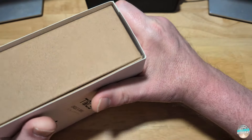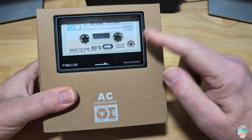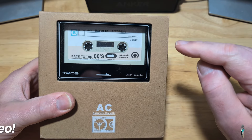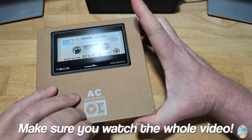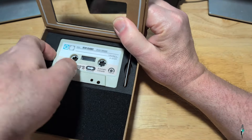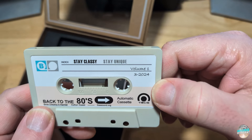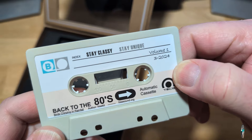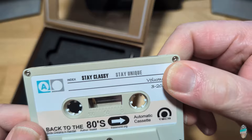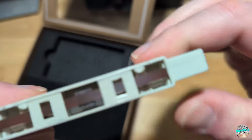Let me go ahead and show you here, take it out. Now, this is what I thought was really cool — they actually have a working cassette tape in here, which I'm sure there's music on it. You open it up right there, there's a cassette tape. It's a working cassette tape. See, it says 'Back to the 80s, stay classy, stay unique.' There is audio on this. They have a side A and a side B, and it's a real working cassette tape. Pretty cool.